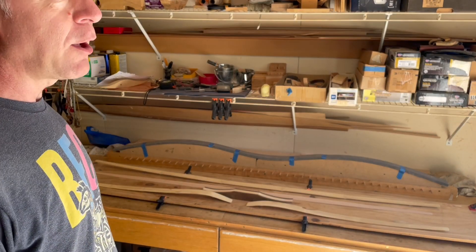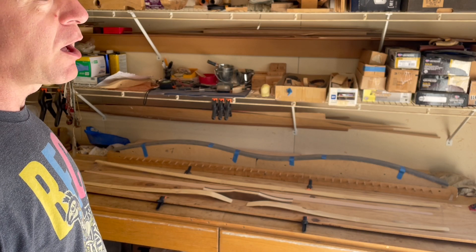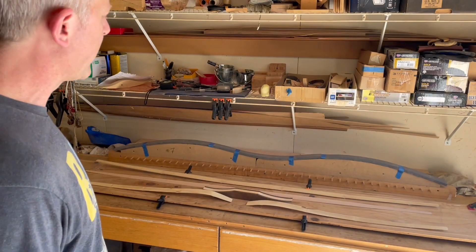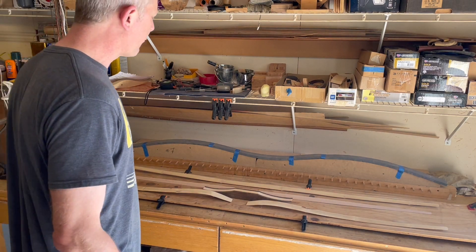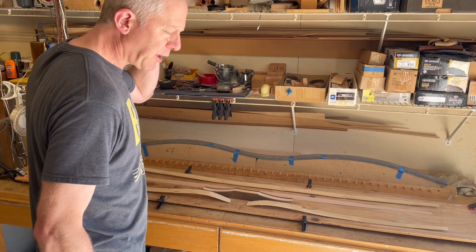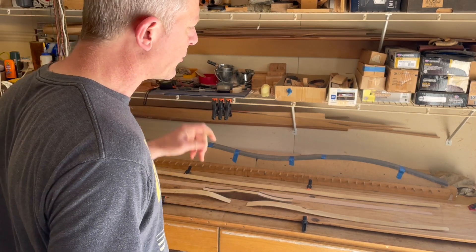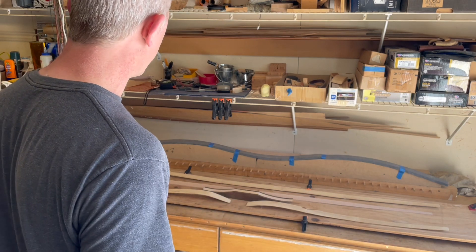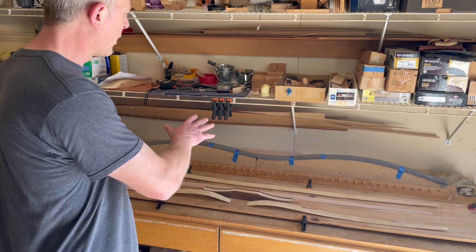We are now traversing into areas where I am not remotely educated or an expert. What I can tell you is that I have used EA-40 mixed two-to-one on these bows and I've had zero problems heat treating the belly in order to affect tiller. So we're going to mix it two-to-one and glue it up.